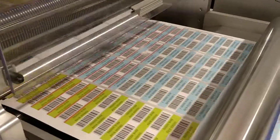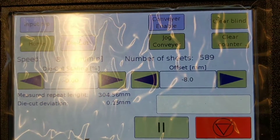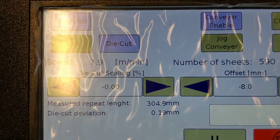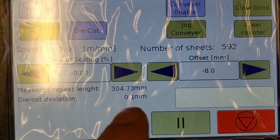We are getting pretty good reading accuracy. We can see the diacode deviation here: 0.15, 0.19, 0.2, 0.1.